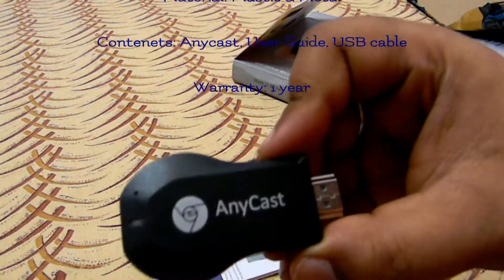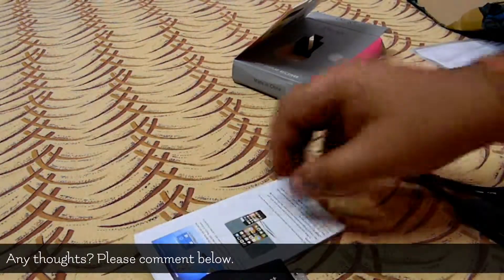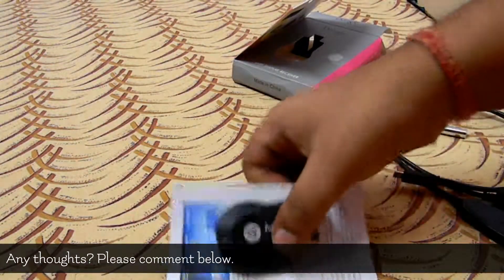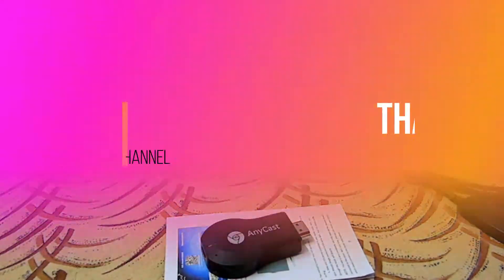Here's the device — Anycast. Thank you for watching this video. I hope you liked it and I will be making more videos like this. Thank you once again.